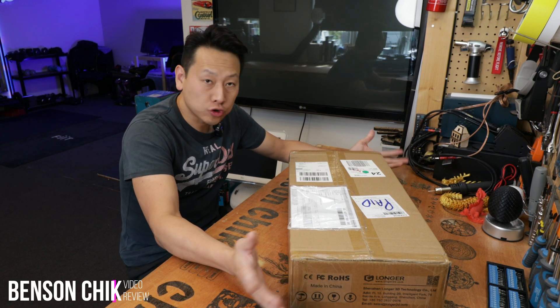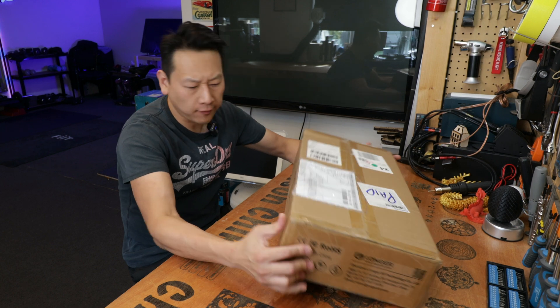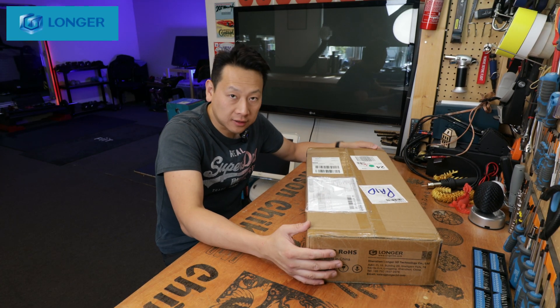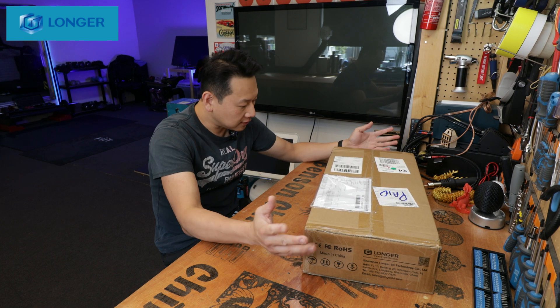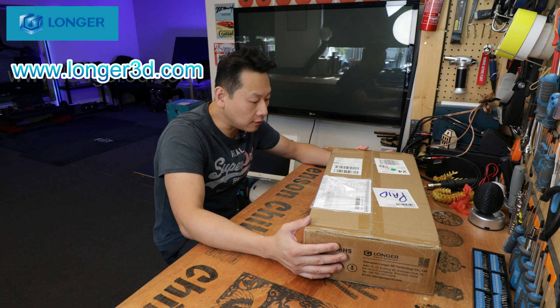Hello and welcome to my channel. Today I'm going to show you a laser engraver or laser cutter. This is from a company called Long3D. They contacted me via email and said, Benson, would you like to try out our laser machine since you did a few YouTube videos?